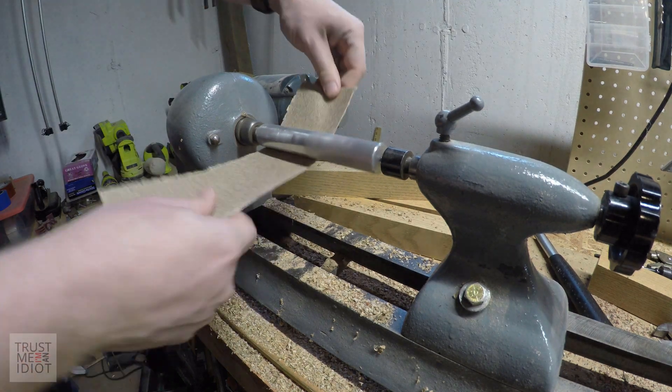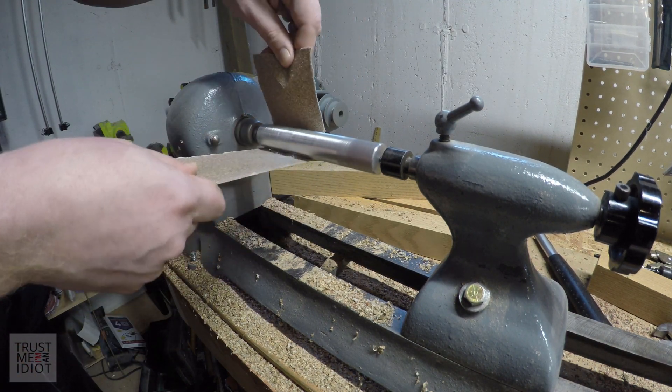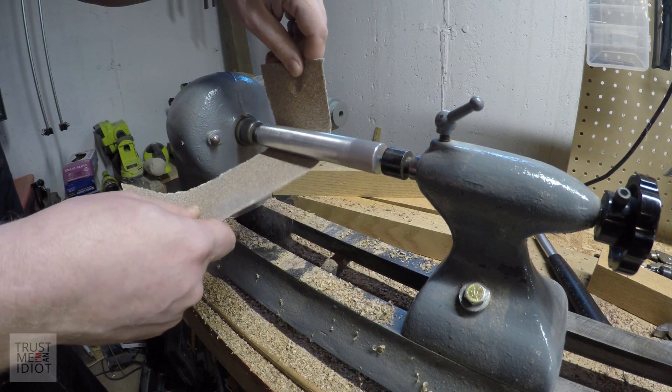The 1-inch aluminum rods I got were actually slightly too big to fit into the 1-inch holes in the bearings, so I used the lathe to sand them down to fit inside.